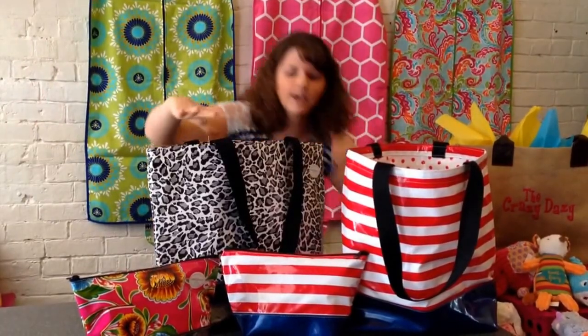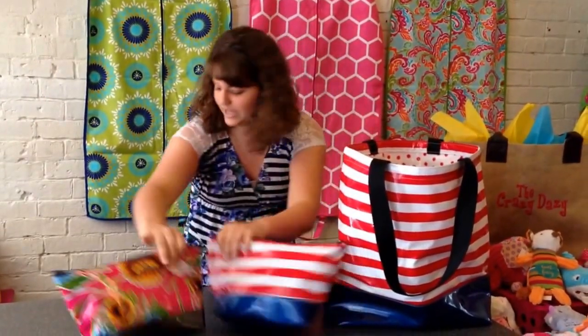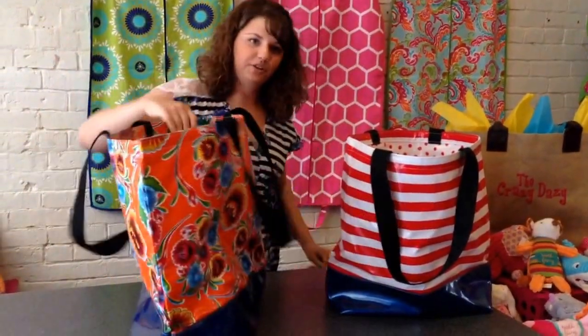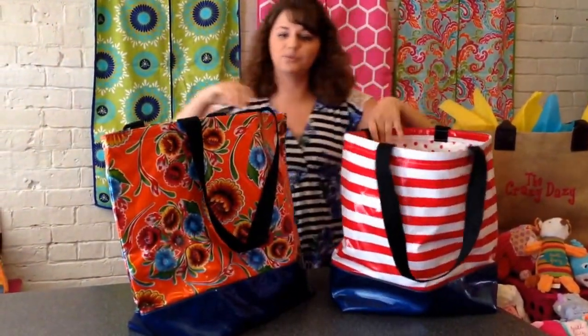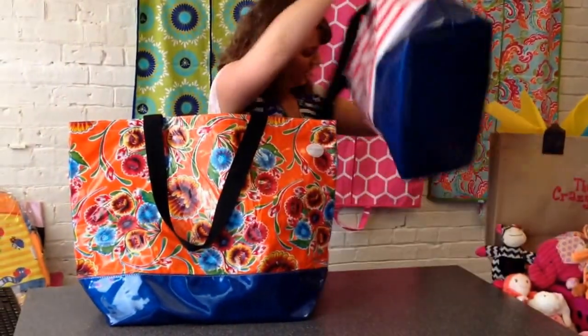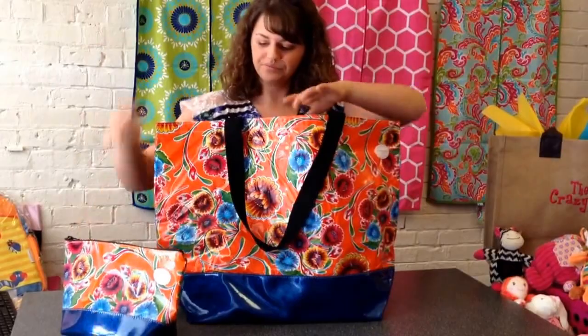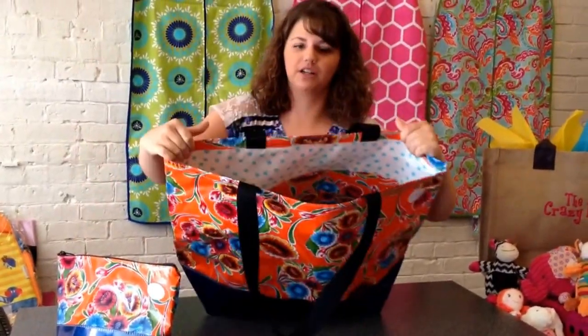Let me show you some more that we have. We have even a bigger bag for the beach. Look, we thought this one was big — look how big this one is compared to this one. This one also has a matching cosmetic bag and it has large pockets inside.